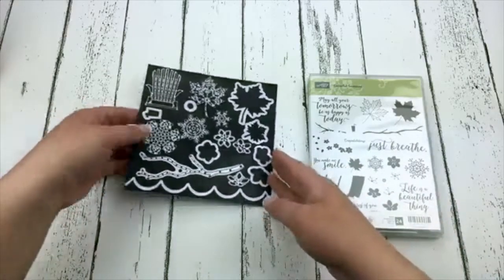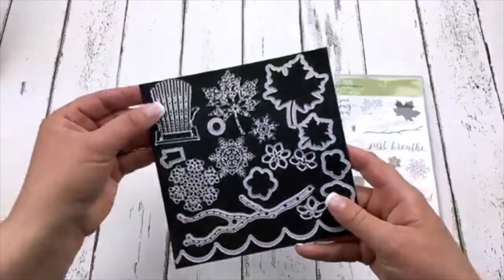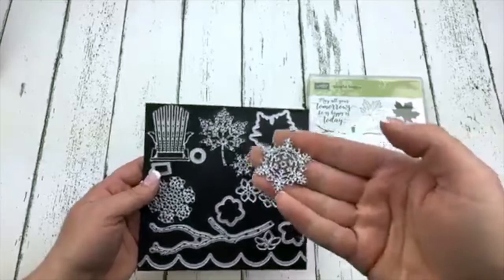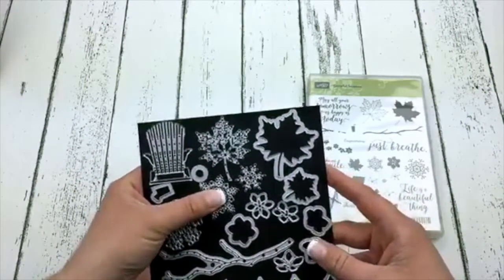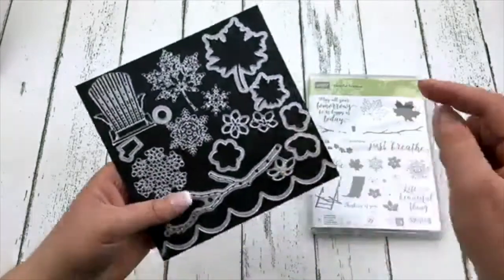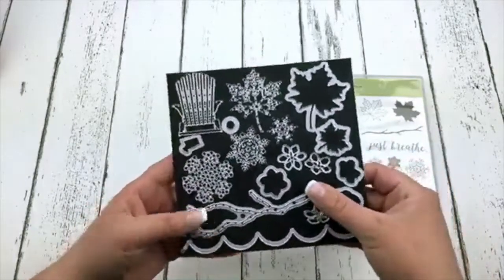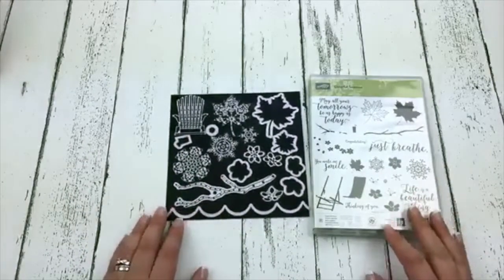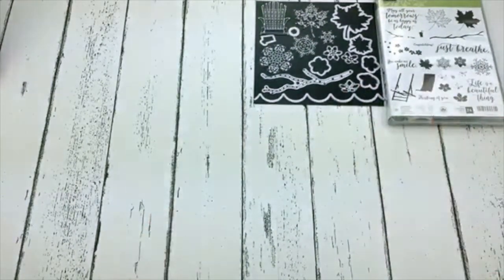Here's that cute chair, some maple leaves. Look at these super delicate snowflakes — I can't wait to use those on my Christmas cards or any wintry card. And then I love this branch with all these beautiful blossoms — that is going to make such beautiful projects. So Colorful Seasons is a super awesome one, and that is one of the bundles.